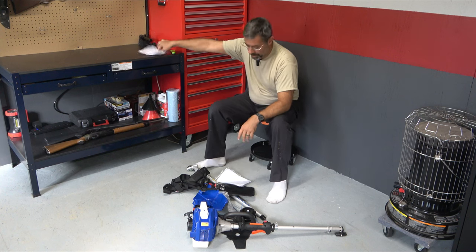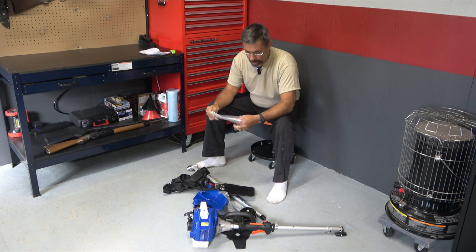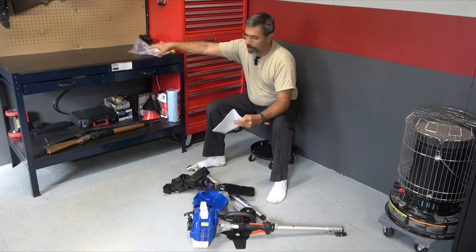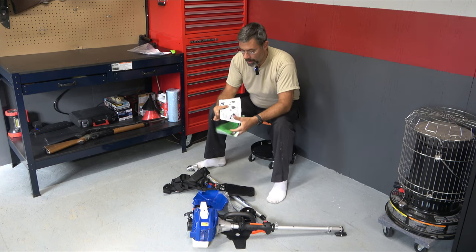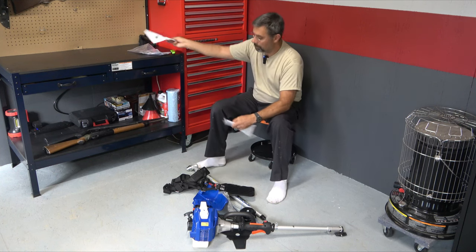Here's just warranty information, and here's the actual manual — I assume there are some assembly instructions included. Important starting instructions: move choke to start, prime engine 10 times, pull three to five times, move choke to run, pull until engine starts. Good enough.